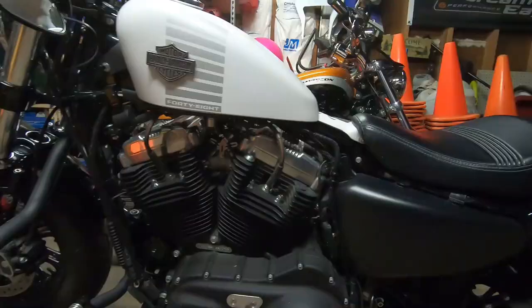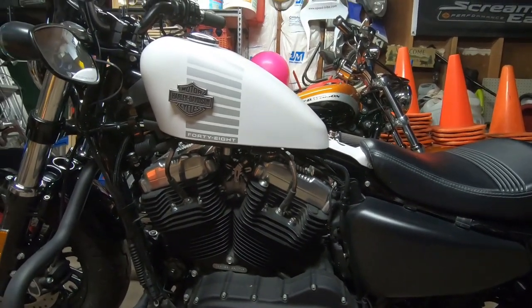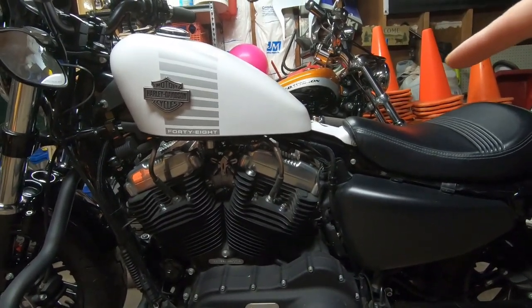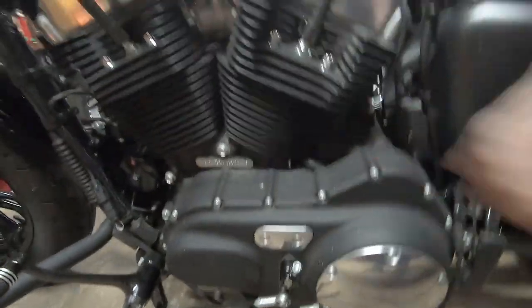So guys, that was just a few things I noticed looking at that kit and doing a little research. If you were thinking about it, I hope these were some valid points to consider before you throw down your hard-earned money at the Harley dealer. Coming up soon, I've got some maintenance items to do — we're going to change the oil on this bike and switch it over to Amsoil to see if it makes a difference, and we'll also be changing the primary fluid and looping some cables.